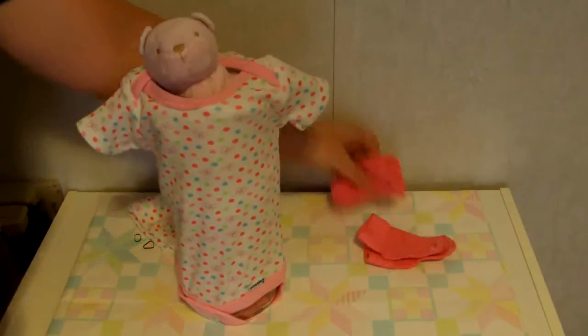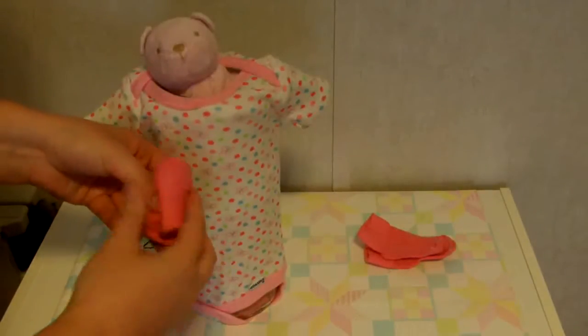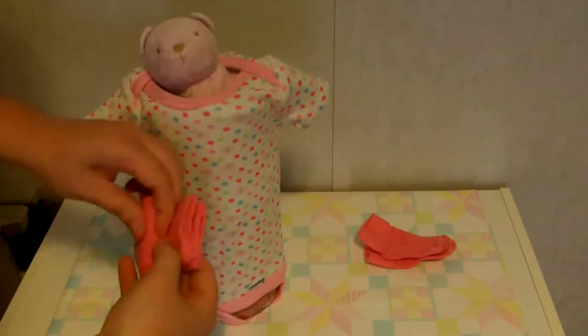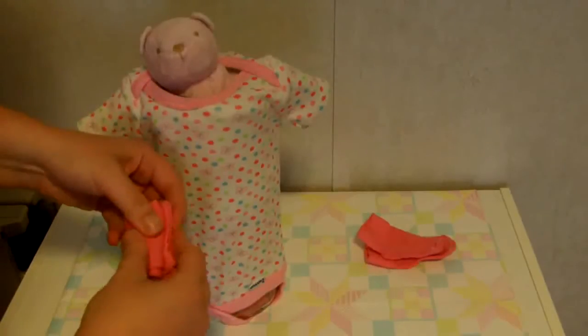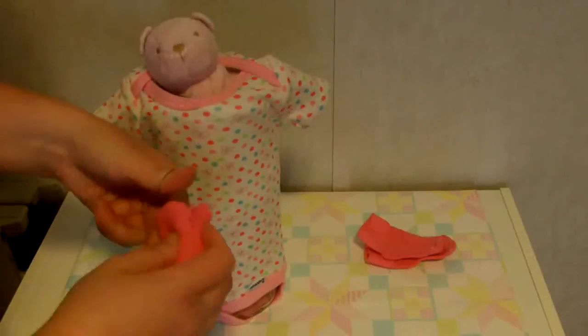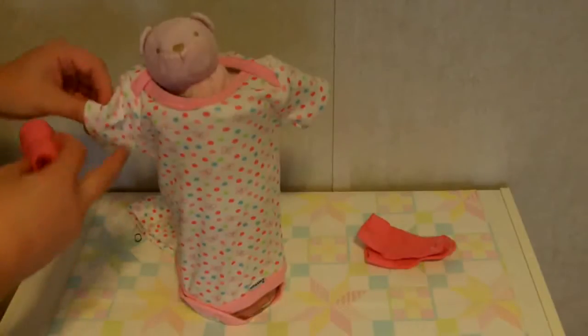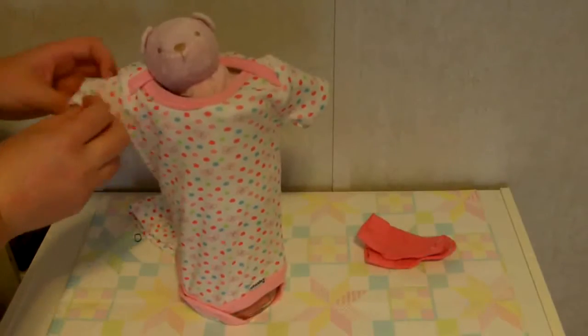To keep the arms from looking empty, take a pair of socks, roll them up, secure with a rubber band, and place them inside the arm holes. You can secure these with tape to the onesie if you'd like, though it's not really necessary.